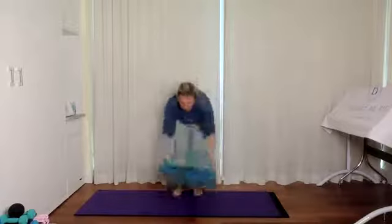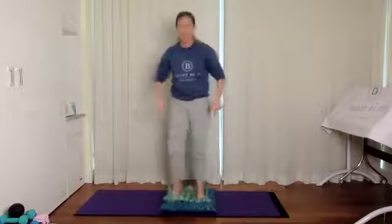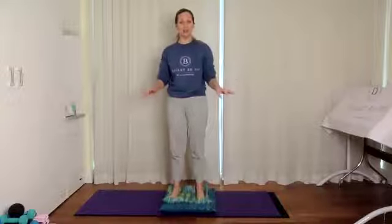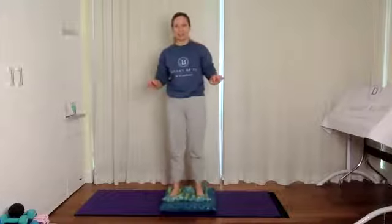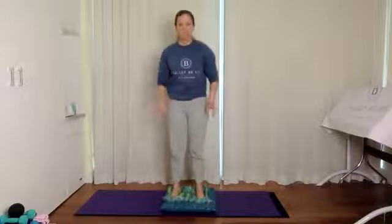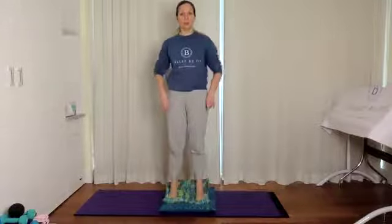Now we're going to take those pillows, put them on the floor, and stand on them — same principle, feet shoulder-width apart. First, establish your balance — shift the body weight forward and back and side to side. You'll notice you're being put out of balance a little more than before, requiring more engagement through the core region. From here, let's come up onto the tiptoes and down.